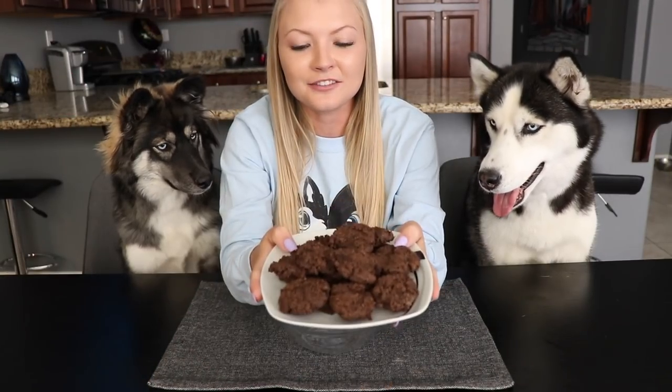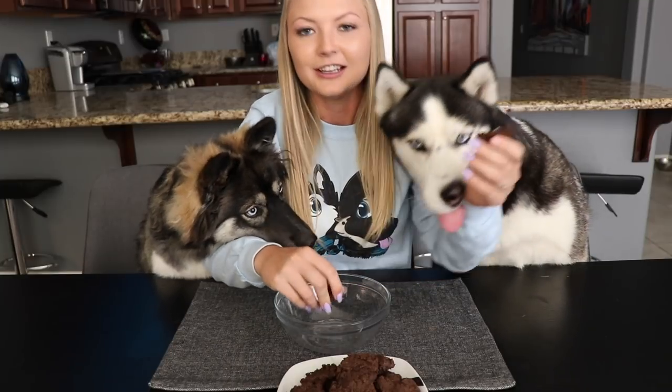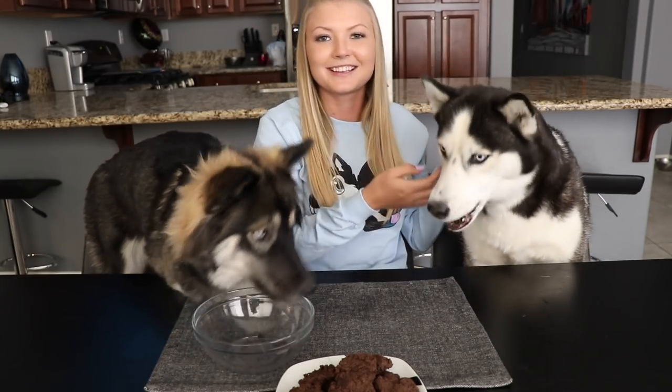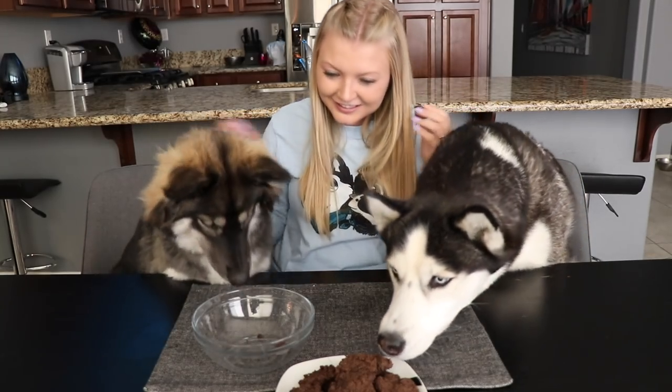Here are the cookies out of the oven. We let them cool — we put them in the refrigerator so they would cool faster. What we're gonna do is just crumble up the cookies. They were going crazy while they were in the oven. Do you guys want to taste it? Okay, come on. Cocoa, okay — Skye first. What do you guys think?